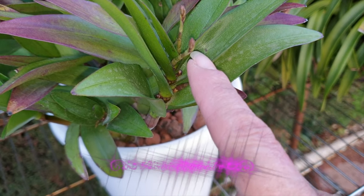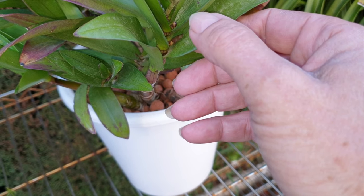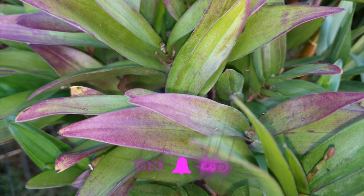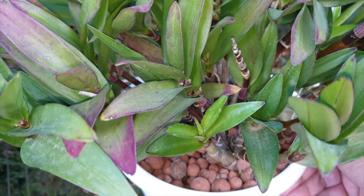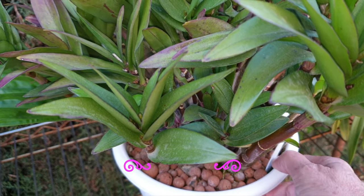What I thought was two on this growth here, you can see I'm now getting one, two, three, four more on that growth. But during my count — and this is what brings me to the subject of this video — is it a spike or is it a keiki? Let me show you.